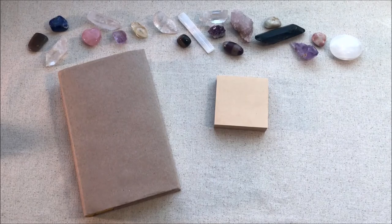Hey guys, it's me Sarah today. I wanted to make a video on how to do an I Ching reading.